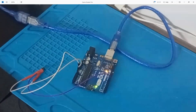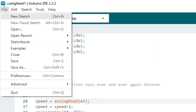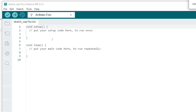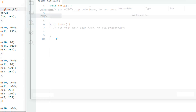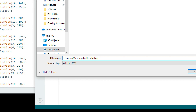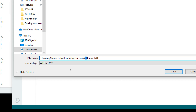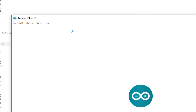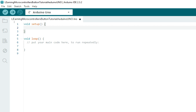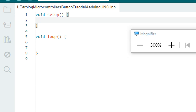Now we can go to the Arduino IDE for programming. This is our Arduino IDE — let me zoom in so you can see better. Go to File and click on New Sketch. This window will pop up. Before you do anything else, press Ctrl+S to save your work. I write the name 'learning microcontrollers button tutorial Arduino Uno'. Click Save. The work is saved. We know the pin we are using is 7.